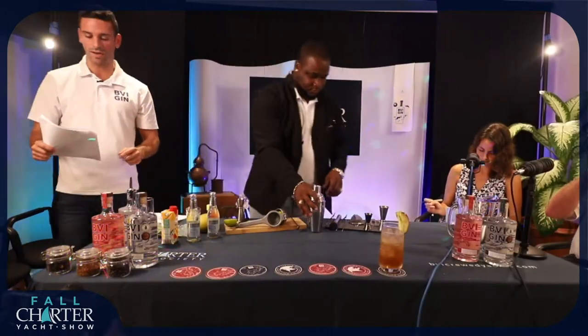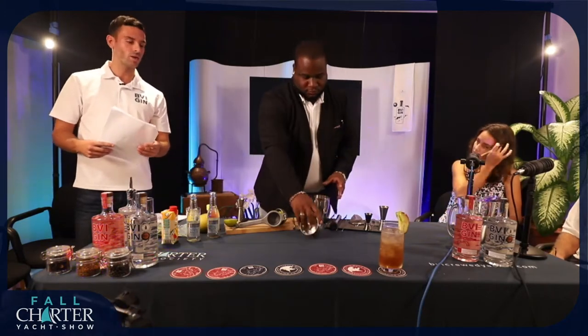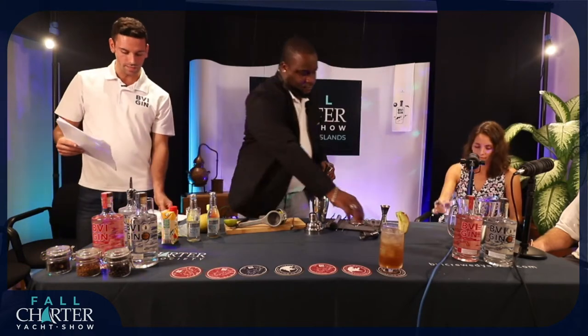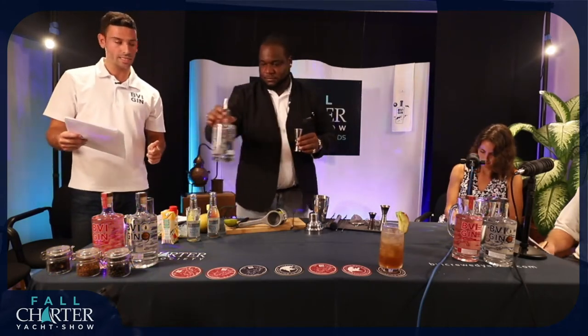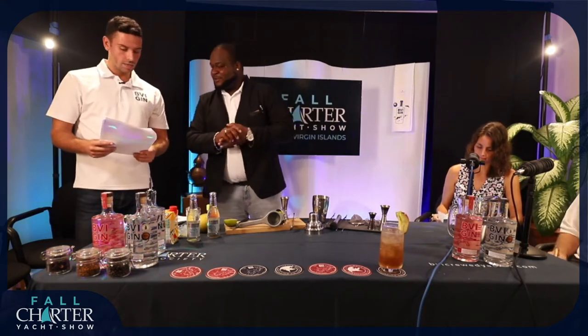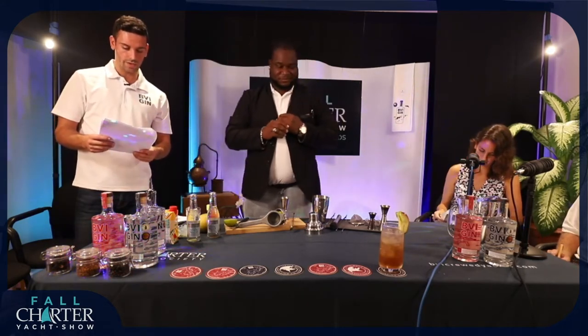So the next one we have is a very refreshing drink called the BVI Mango Cooler. The key ingredients in this drink are the BVI gin, mango nectar, Fever Tree tonic — preferably light — star anise, fresh mint, and then ice. Is this a stirring cocktail or a shaking cocktail? This is going to be a stirring cocktail.